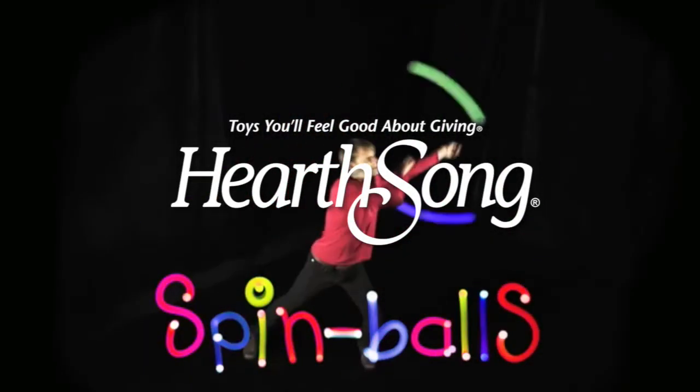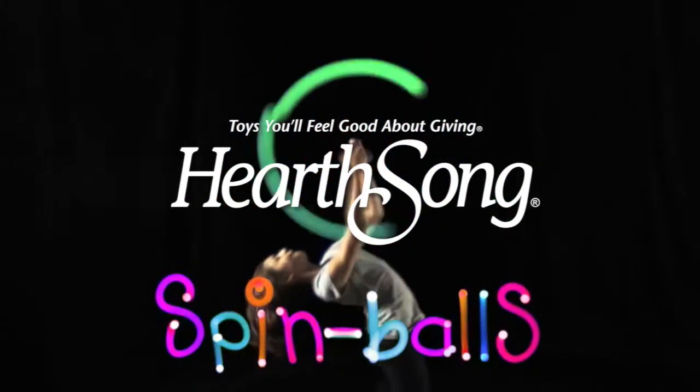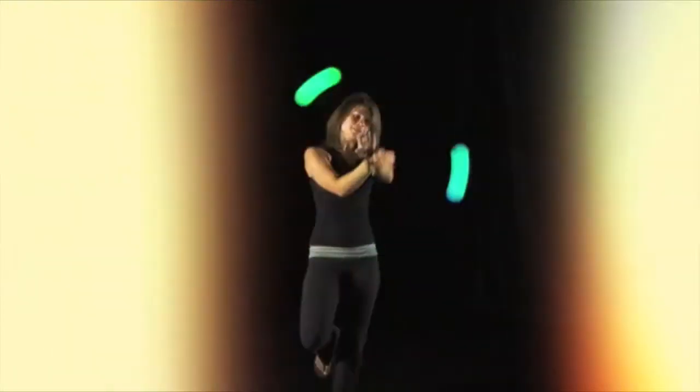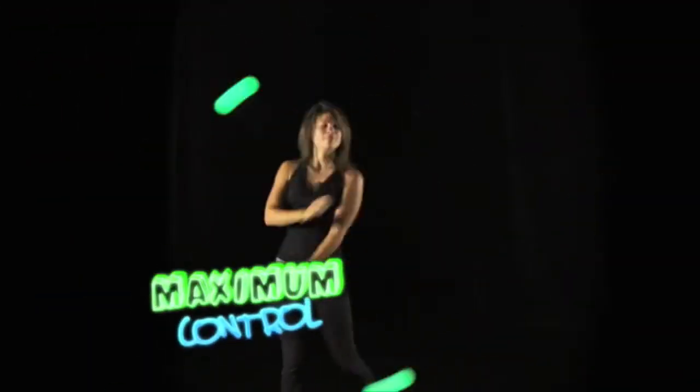Spin Balls! It's time to release your inner spinner with Spin Balls — the crazy new spinning toy that combines LED lights with the ancient art of poi. Spin Balls lets you paint the air with light. Plus, you can press the button for different modes of light.